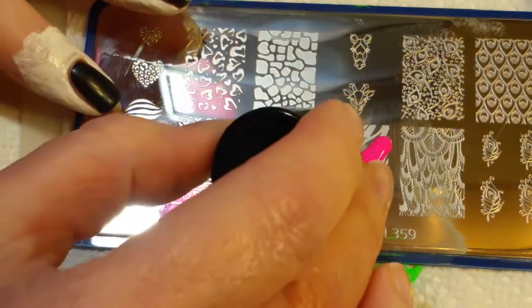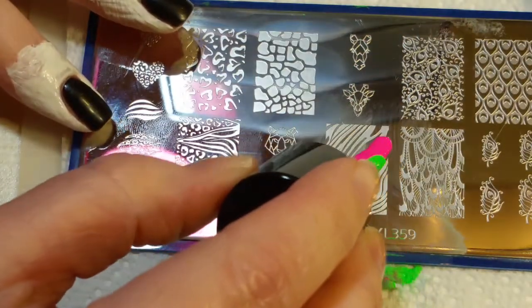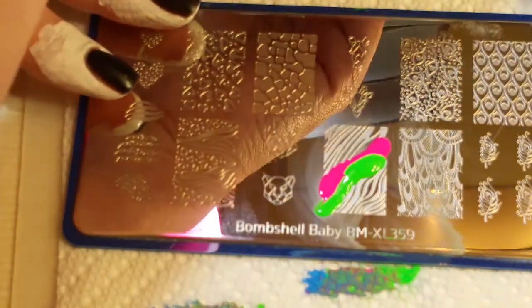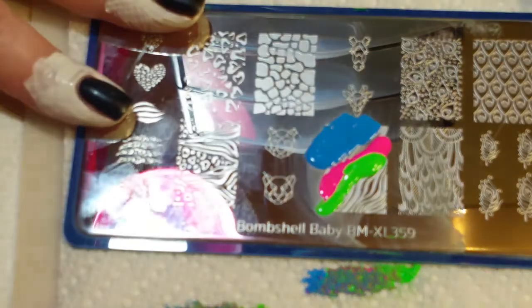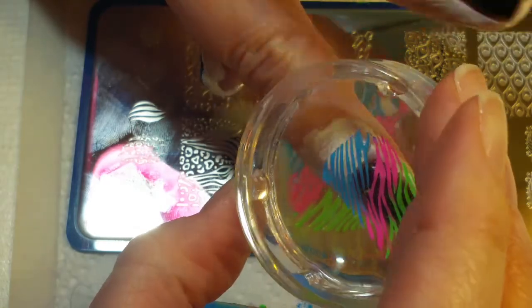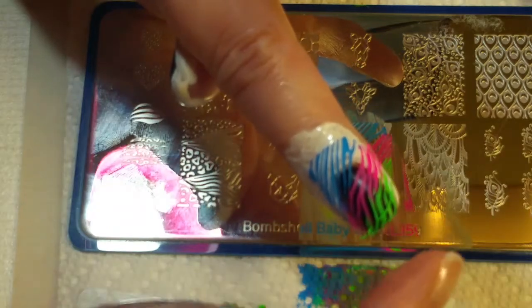We'll display the polishes out in a gradient. Make sure that one color isn't on the other color before you put your brush back in there — scrape it. Pick it up with the stamper. Perfect pickup. I really, really like this stamping polish. This is just really nice.